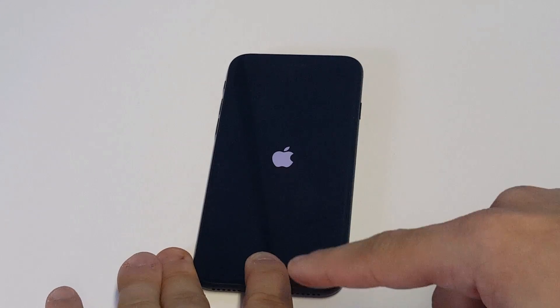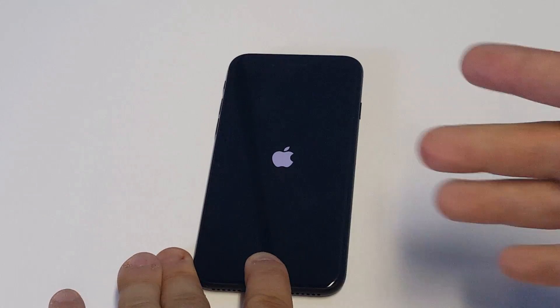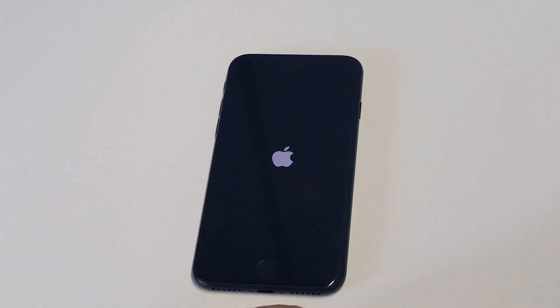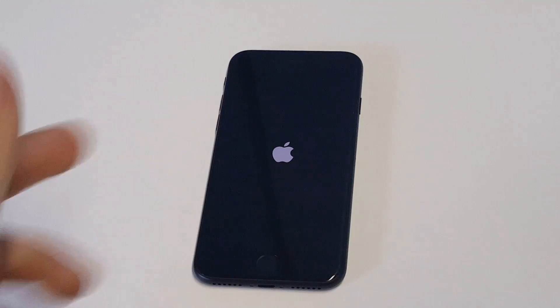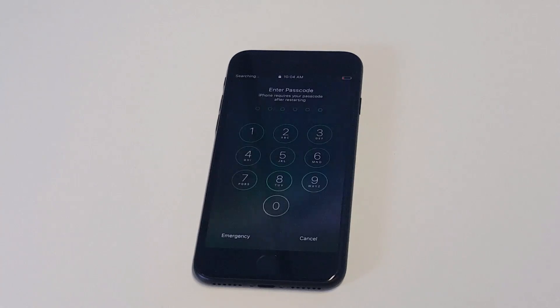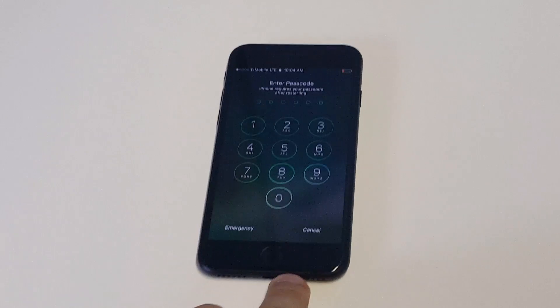So at this point, you want to continue holding down the home button. That will put it into recovery mode. As soon as you guys do that, you're going to get an option on your PC or Mac to restore your iPhone. This is where you're going to lose your data, but it'll restore your iPhone as new, so you'll be able to get back into it — which is pretty much what you're trying to do. So that is what you guys can do if you're locked out of your iPhone 7 or iPhone 7 Plus.